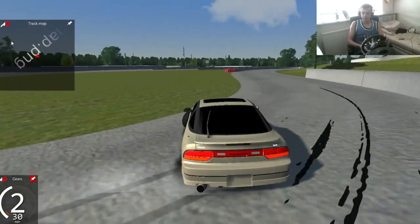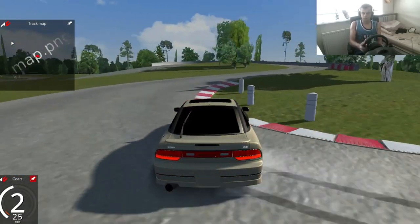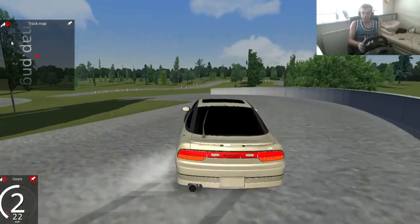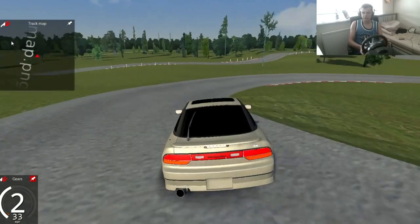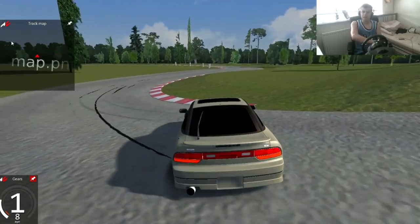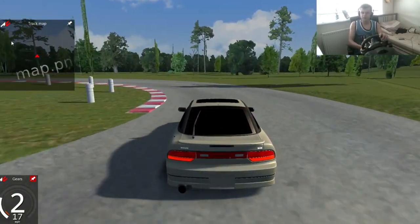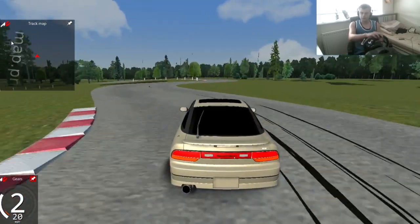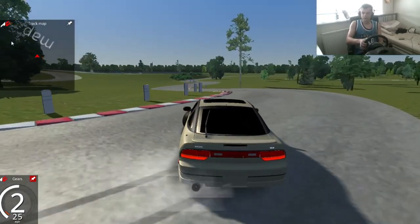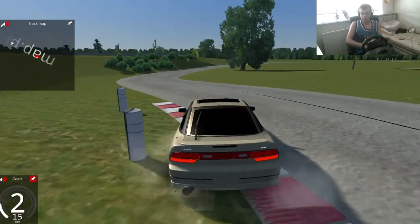I'm slowly getting used to it, I guess. I wasn't this good when I last tried. This game is actually wicked — once you get the hang of drifting on this, I think it's just going to be absolutely insane. Some of the mods that are coming out, there's so many tracks on this game already. I know it's been out for a while, but the amount of tracks — people must be absolutely going at it, just making tracks and cars. They're the people that make this game to be honest, so shout out to all of them.